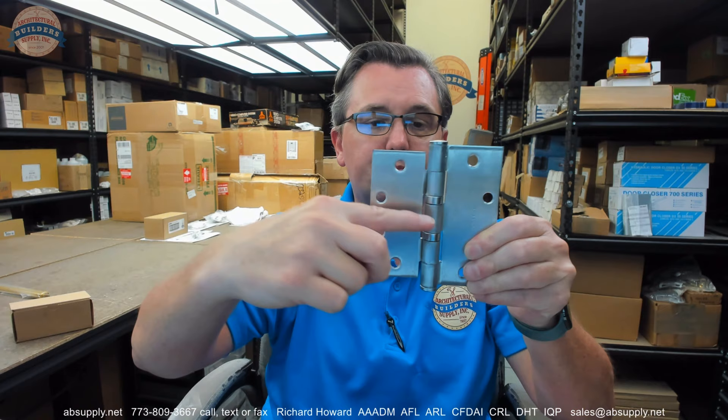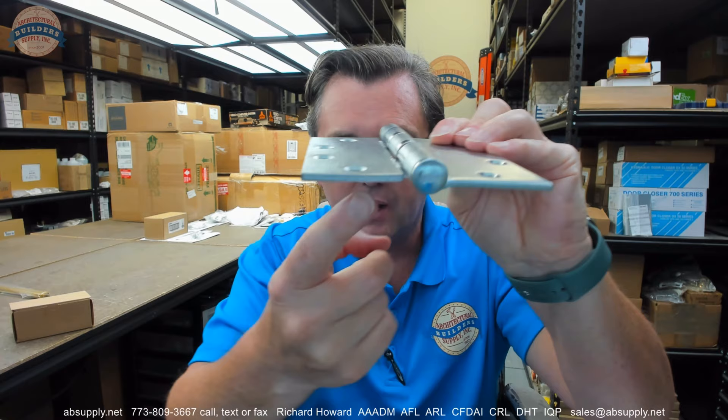It has a couple of bearing packets, as you'd expect with a standard weight hinge. It's full mortise — you can see from the swag on the hinge leaves how those leaves are meant to be quite close to each other when brought parallel, meaning the hinge is meant to be mortised to the door and frame.